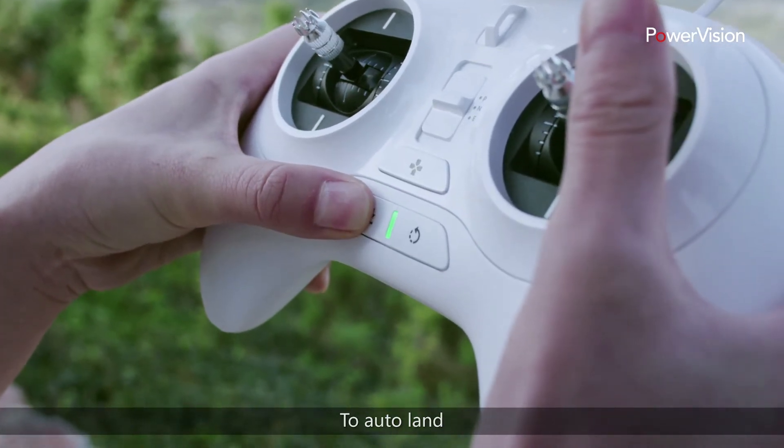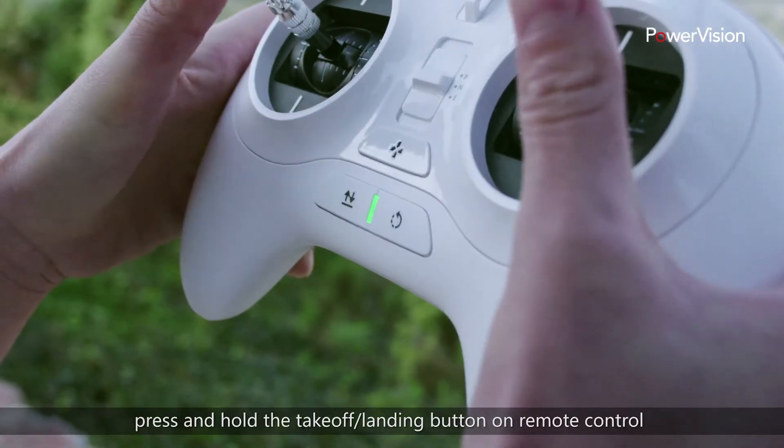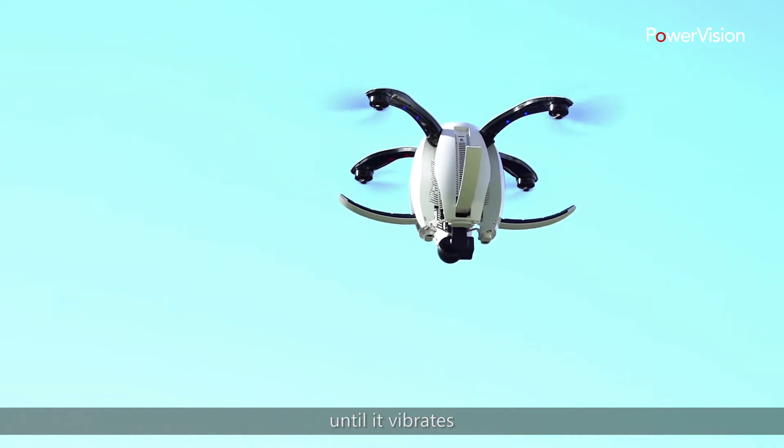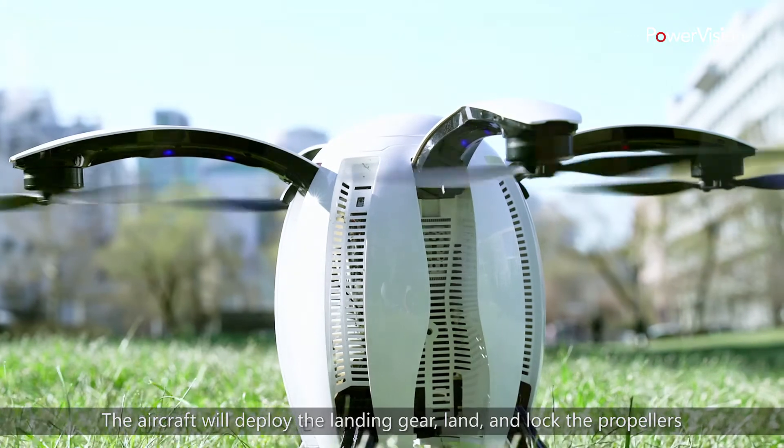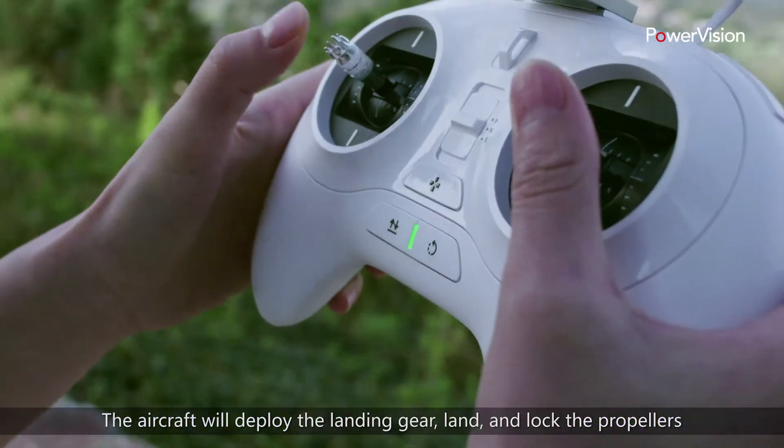To auto land, press and hold the takeoff landing button on the remote control until it vibrates. The aircraft will deploy the landing gear, land, and lock the propellers.